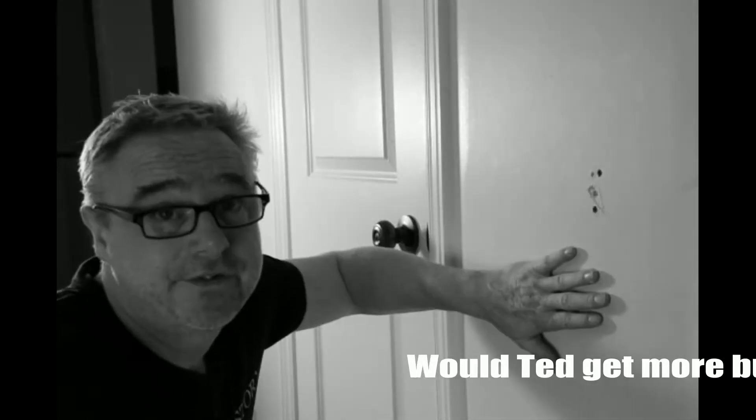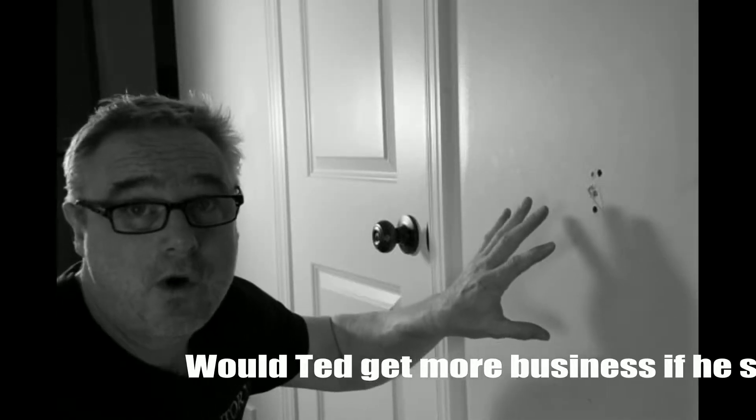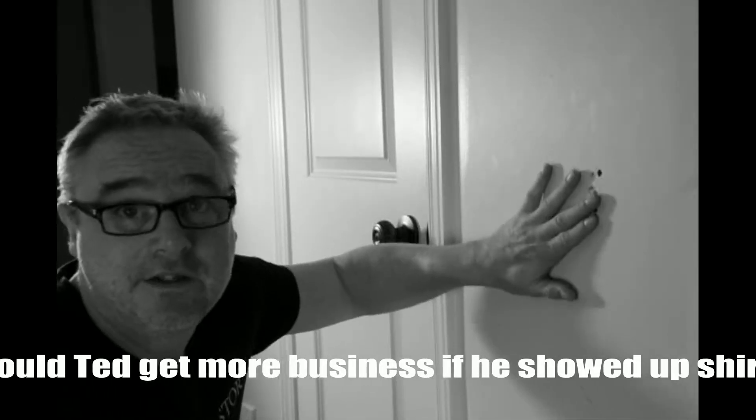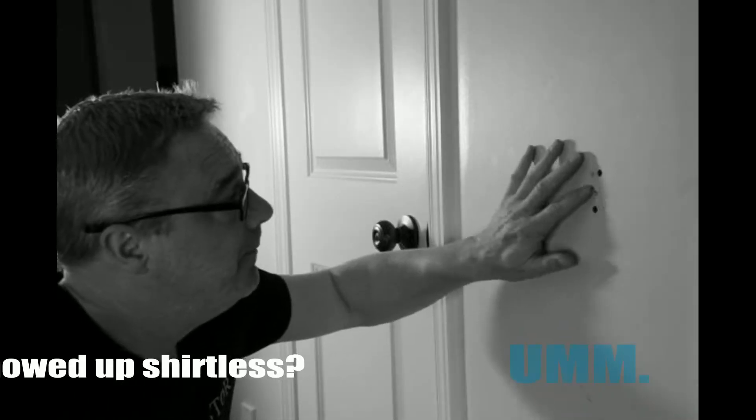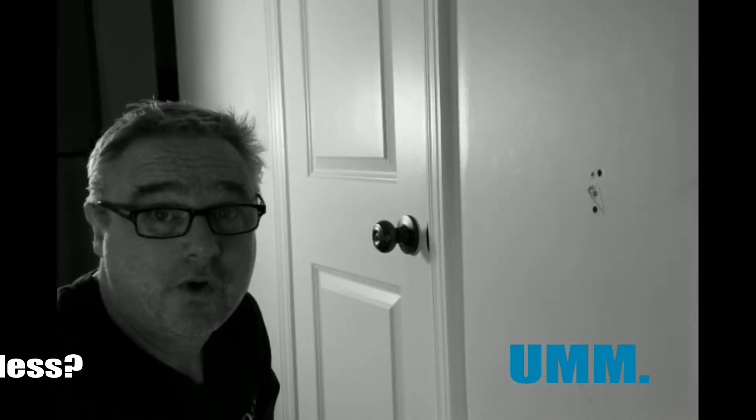The next phase is to fill this up. Now you can use regular drywall compound if you've got some kicking around. It'll take a little bit longer and it'll shrink, so you'll have to do a couple of coats over a couple of days, or you can use plaster of Paris.